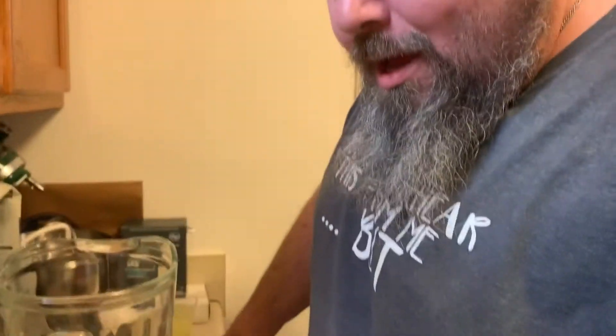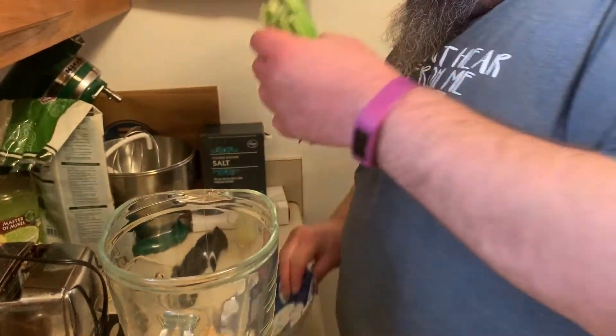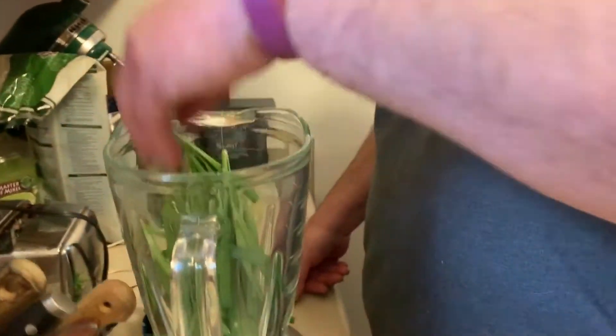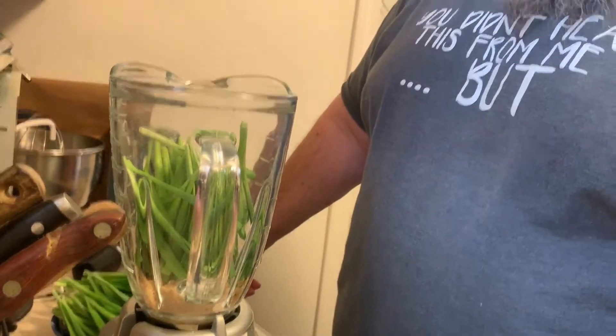Get your blender — make sure it has a pretty consistent speed. The Ninja blenders are okay, and those really high-end ones like Vitamix are great. If anybody wants to send me a Vitamix, email me and I'll give you my address. We've got way too many scallions so we'll skip some. You want one bunch of scallions, just the green parts, and about half a cup of brown sugar.